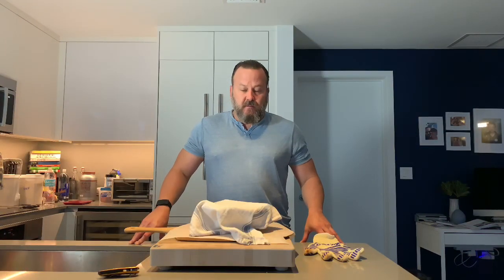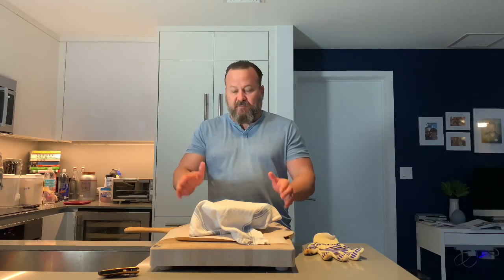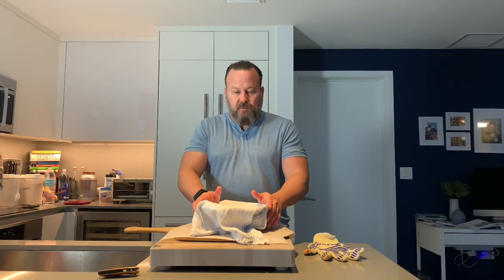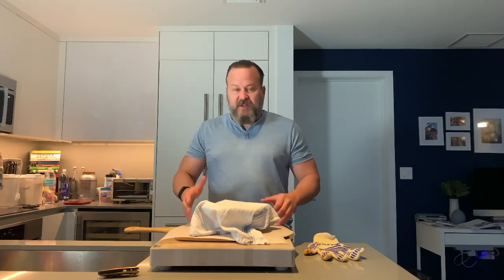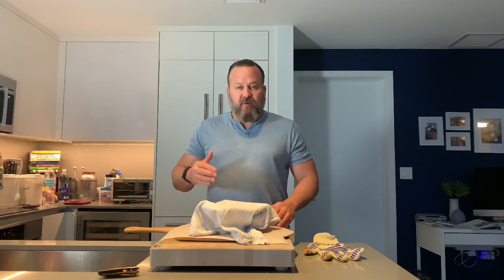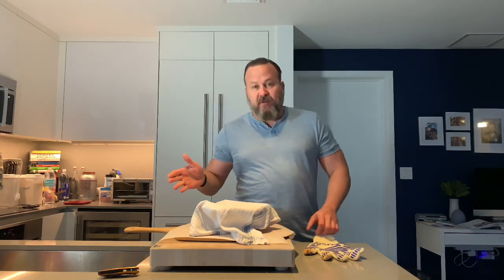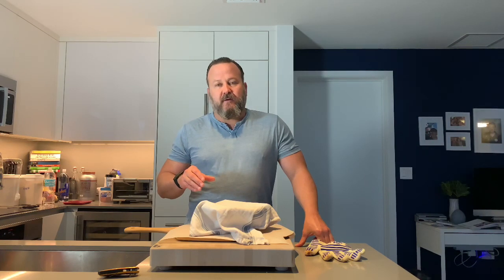It is now the next day — and how can you tell? I'm wearing a different shirt. I've taken one of the baskets out of the refrigerator to score it and get it in the oven. Before you do that, you have to preheat the oven. The best way to cook these loaves is inside a cast iron Dutch oven or an enamel Dutch oven, because this kind of bread needs a really hot environment but also a moist environment in the first 20 minutes of cooking.